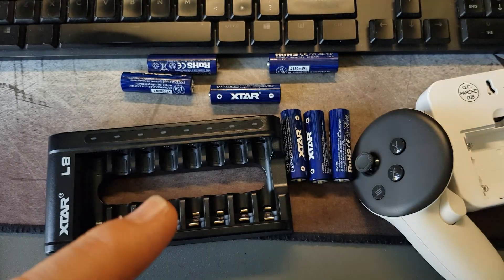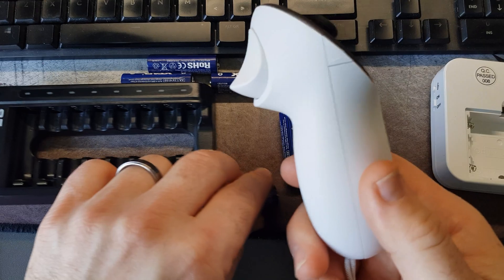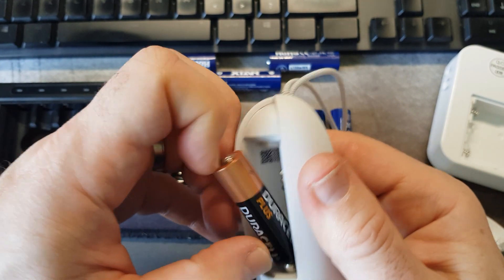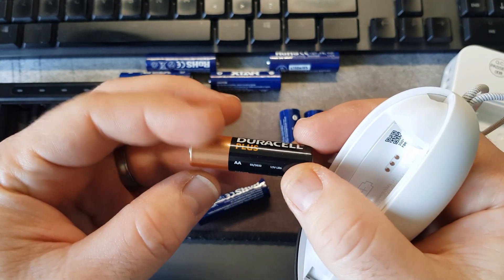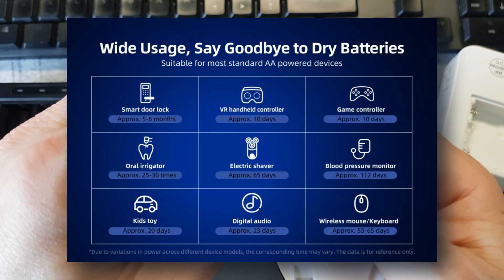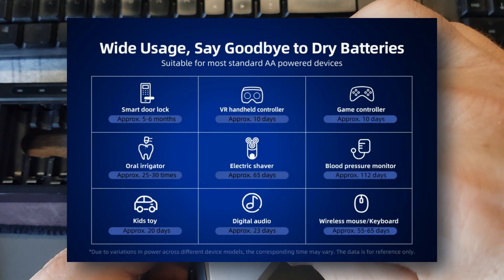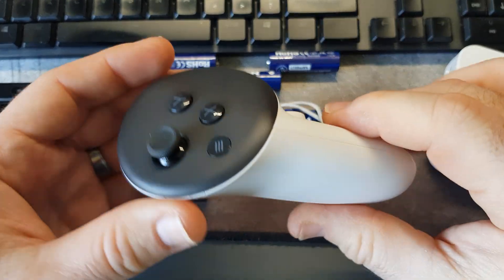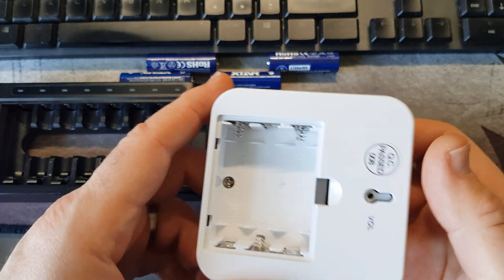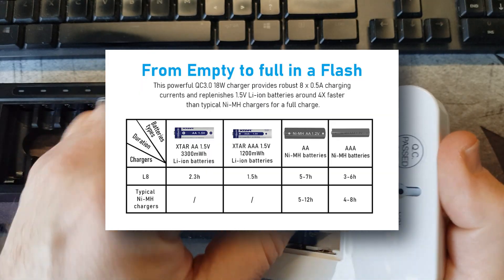These work great with VR. I have two VR headsets and the controllers go through batteries quite a bit. I've put these batteries in and the one that was flat I replaced — it definitely lasts a lot longer than a normal battery. So these are very good, and I've now replaced the batteries in my VR headset with these.